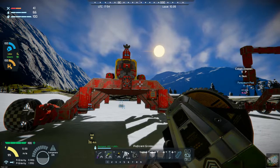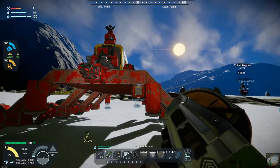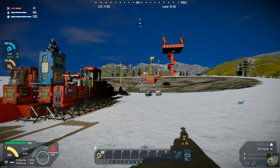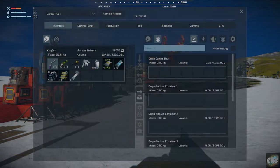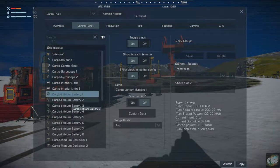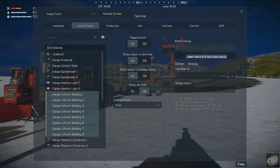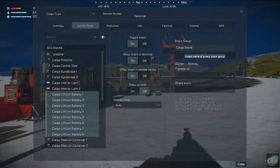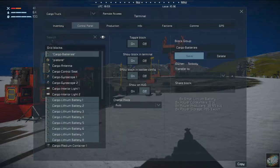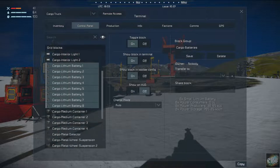I think we're ready to go see if we can make it up to the cobalt. First I need to get into the control panel and put all my batteries in a group — we're just going to call it 'cargo battery.' The wheels I'm not going to worry about at this point; they're pretty well set and we'll go with the defaults on them.